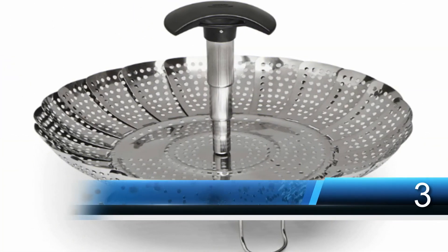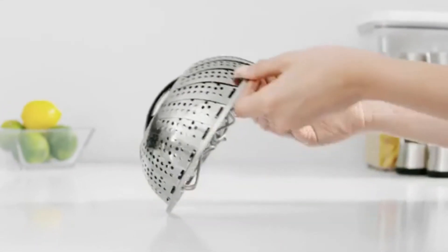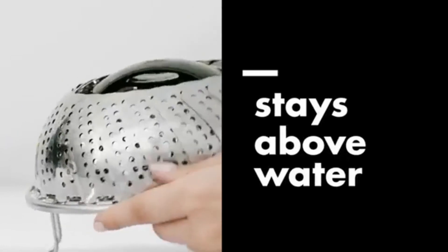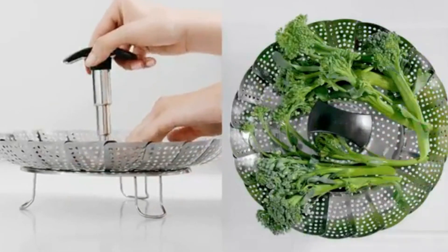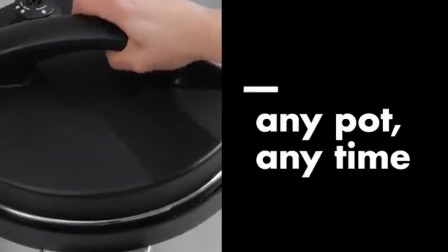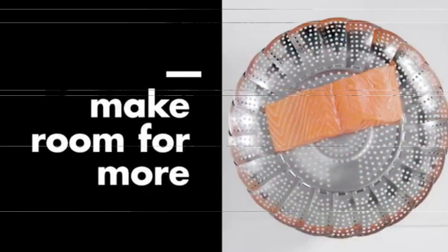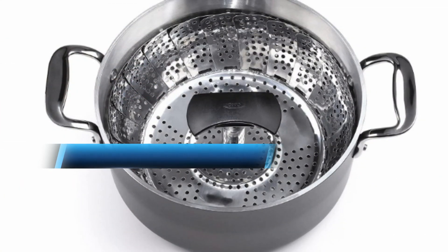Small kitchens mean limited storage space, so a steamer basket like the OXO Good Grips stainless steel steamer is ideal for tiny spaces. You can use it in many different cookers like pressure cookers or even multi or slow cookers. The steamer fits pots from eight inches in diameter and larger. It has a handle hole for a fork to keep hands away from steam. Made from sturdy stainless steel construction, this steamer basket is perfect for small kitchens or camping.